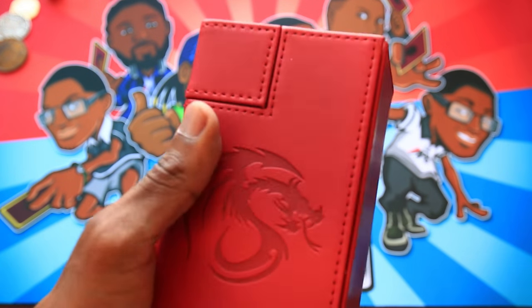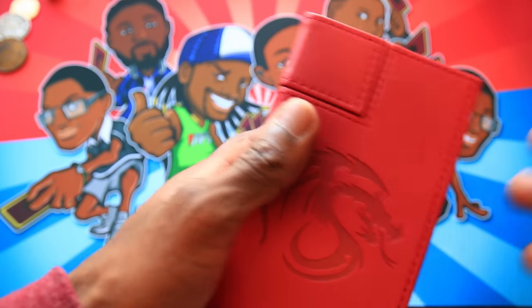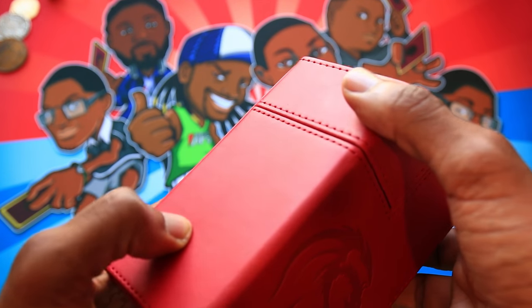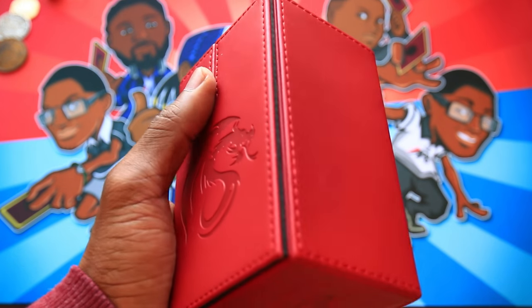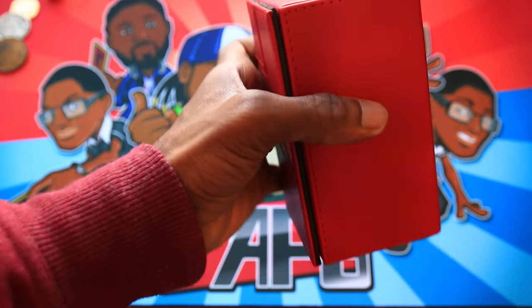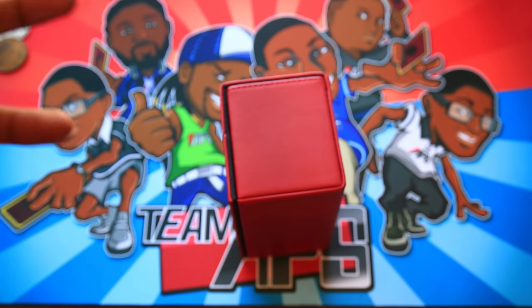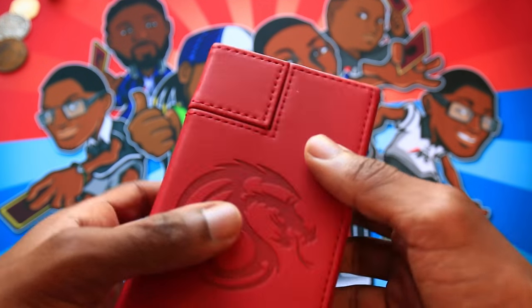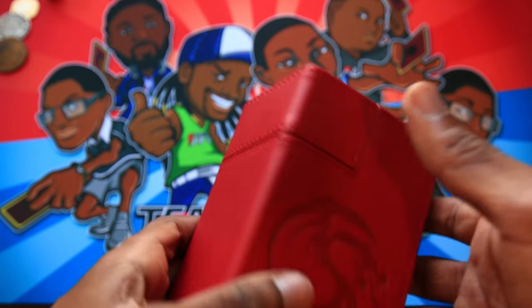The exterior of this is a leatherette matte sort of feeling cover. It's a matter of preference whether you like that — I think it's great, but it can be a little bit slippery. In my experience, while it felt slippery and easy to slide at first, over time it actually toughens up and gets a little bit grippier. The only other thing is it feels like it could be a fingerprint magnet, but hopefully you aren't holding your deck box with greasy hands.